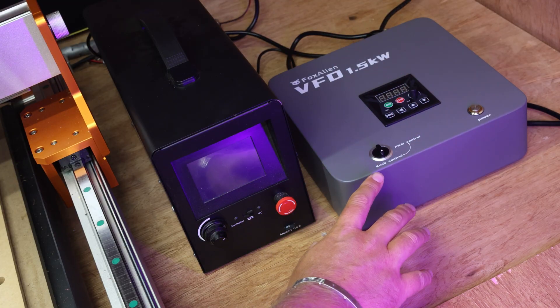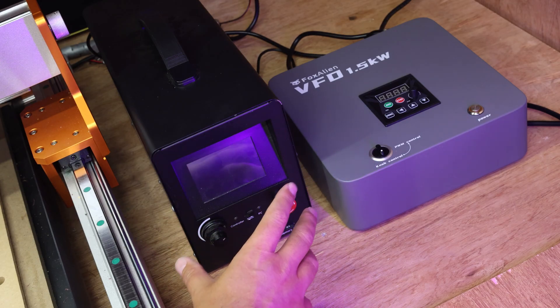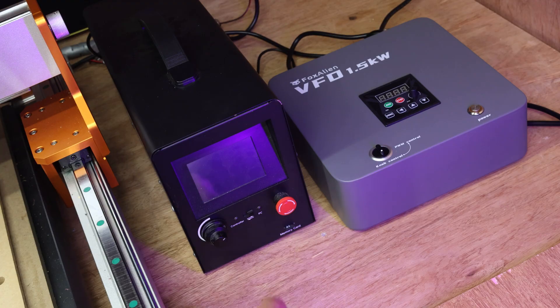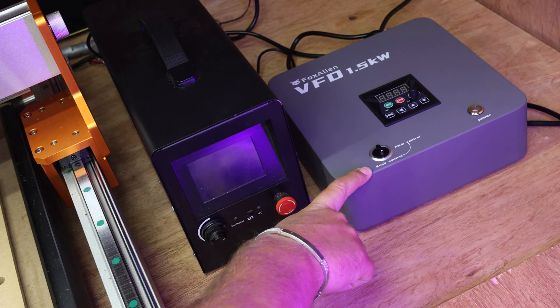So I'm about to turn the power on to this for the first time. Now this can technically run without the CNC machine needing to be on, so I'm just going to test that everything is working via the manual controls. A couple of things to point out - obviously make sure your switch is set to knob control in order to do this.